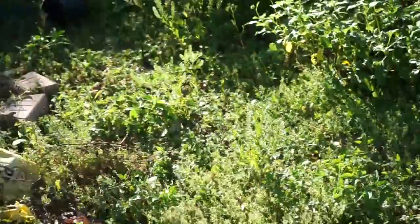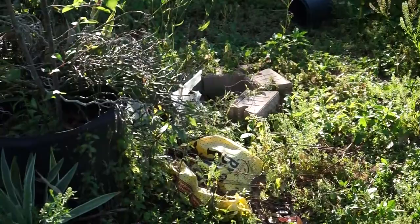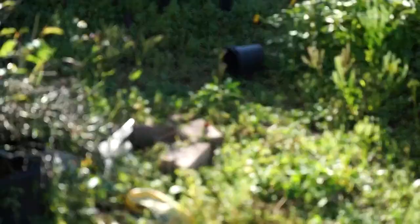Red admiral! There's a red admiral finally. We are seeing all this wildlife. This is what happens when you plant native plants.